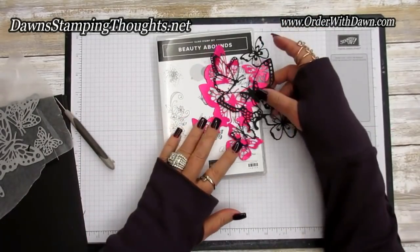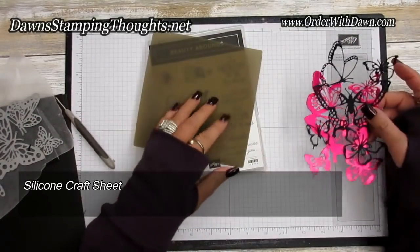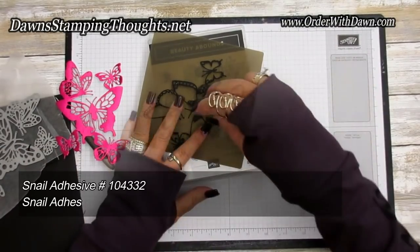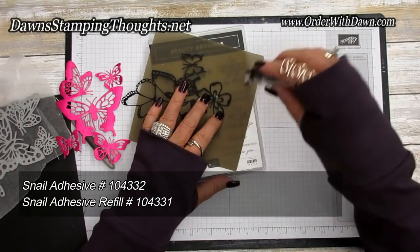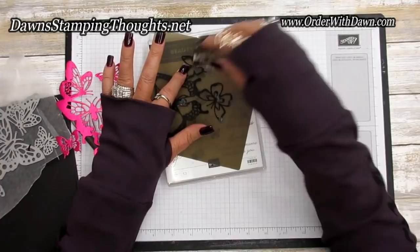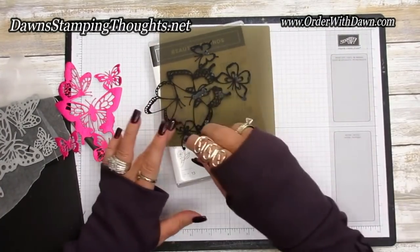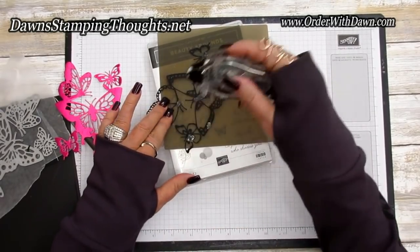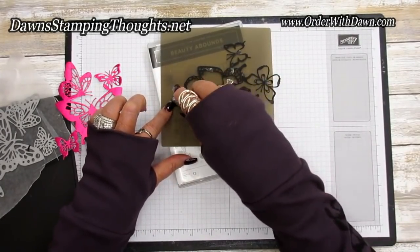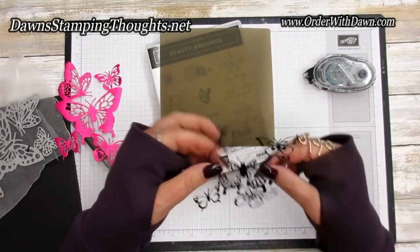If you don't want to use your multi-purpose adhesive sheets or don't have them, you can use your silicone craft sheet. Put adhesive on it — I'm just going to use the snail — and just add it to certain parts of your butterfly, of course the larger sections. When using your silicone craft sheet the adhesive won't stick to that; it will stick right to the cardstock, which is the butterfly.